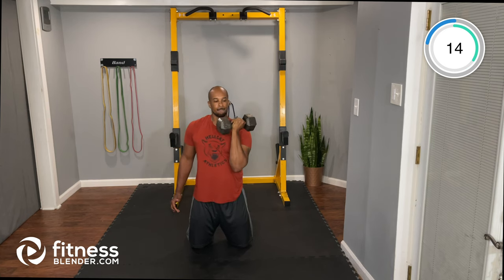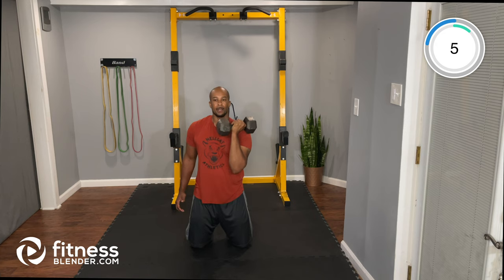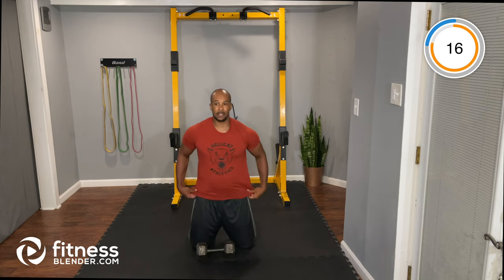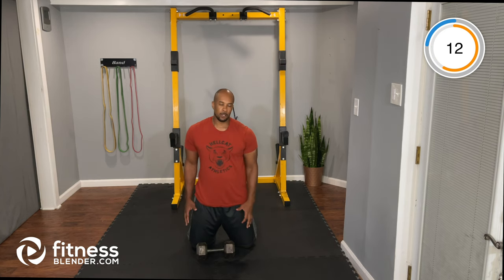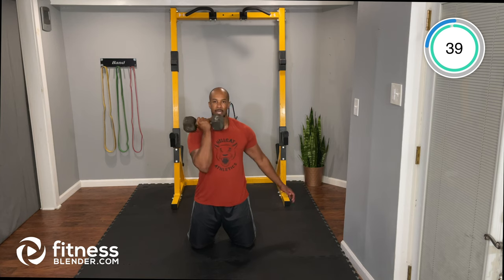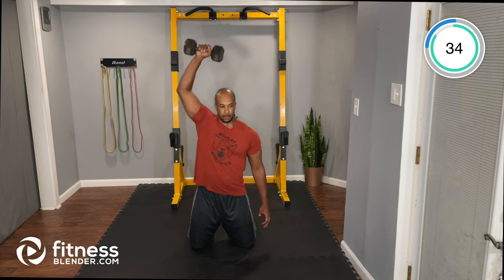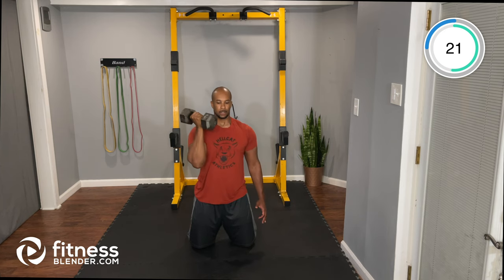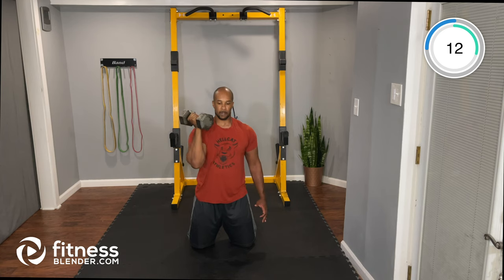Let's work that upper body. For the single-arm rotational press, if you can't rotate, you can do a single-arm neutral press instead. Opposite side now: palm facing your face, turn up and press, right back down. Control the weight, exhale on the way up, inhale on the way down. Tight core — try not to arch your back especially if standing.